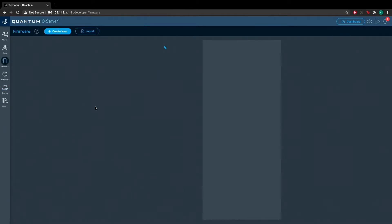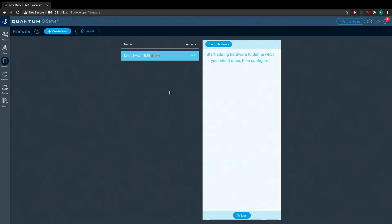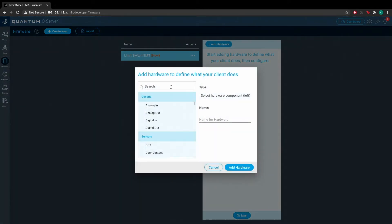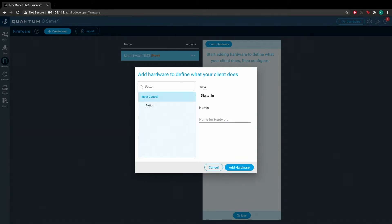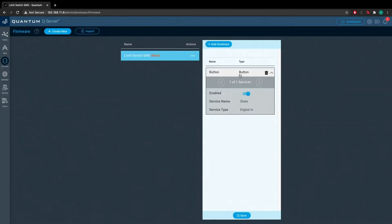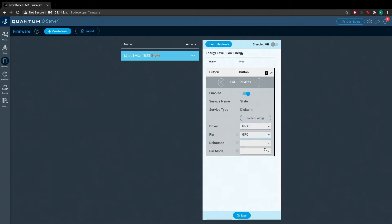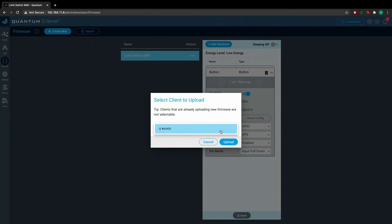Navigate to the firmware page and hit Create New. Name this one Limit Switch SMS. Once you have that file created, hit the plus Add Hardware button and add a button driver to the firmware — just call this one Button. Configure the driver to use GPIO and set the pin to GP0, de-bounce to enabled, and pin mode to input pull down. Go ahead and save that. Now upload this firmware to the client that you have the circuit attached to.